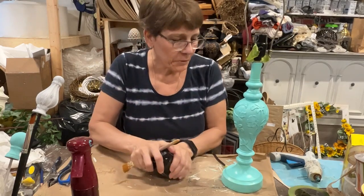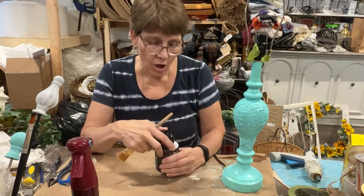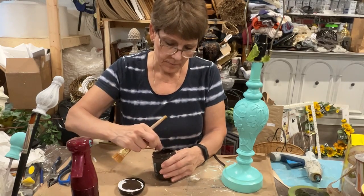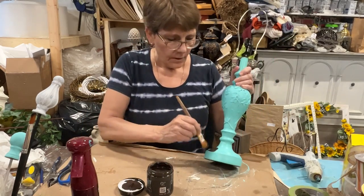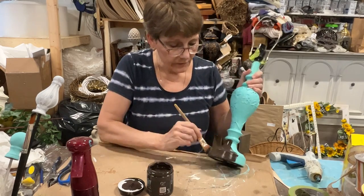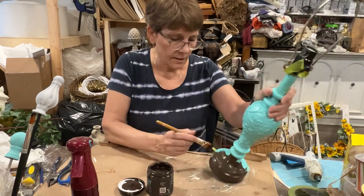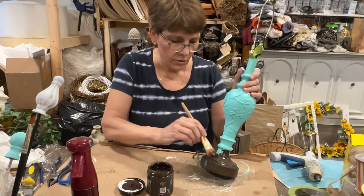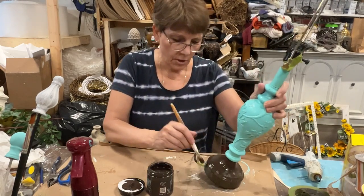Now that this is all dry, we're going to paint it its final color — Layered Chocolate by DIY. It looks just like melted chocolate. I'm giving this two coats, so I'll paint it out, let it dry, and add a second coat. You can see that this first coat is just a little streaky, so we'll add a second coat, let it dry, and then we'll be ready to carry on.